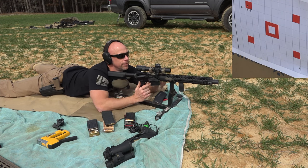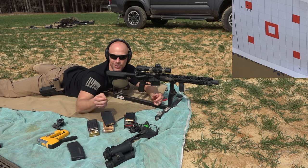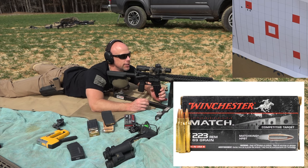Looks like a pretty good group from here. You can definitely feel the mil-spec trigger though — doesn't get around it compared to some fancy ones. We'll go a little bit heavier here with some Winchester. This is the 69 grain .223 chambering with the MatchKing hollow point boat tail load in there, and we'll see how she likes it.